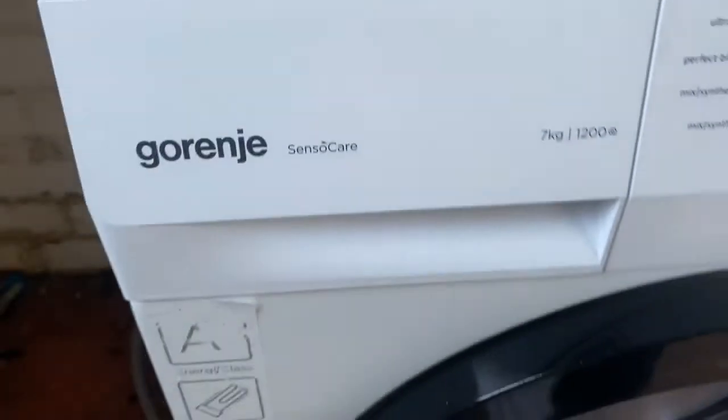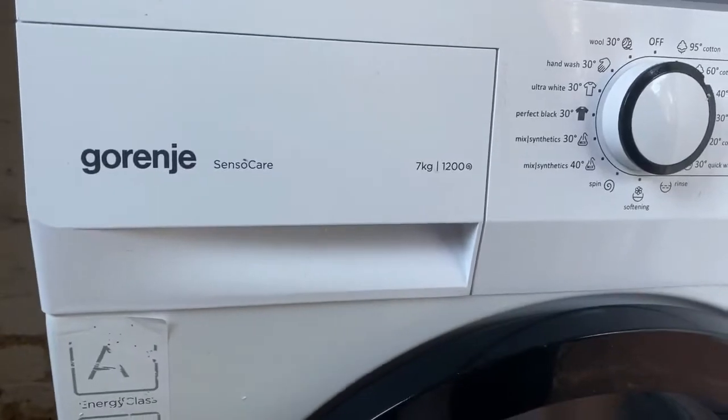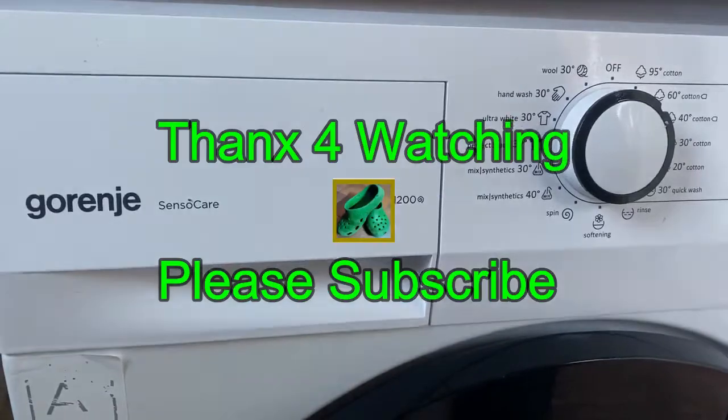As you can see, it's filling up, filling up — and no water running down the machine. It's going into the drum now. That pretty much concludes it — thanks for watching and please subscribe.